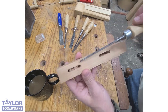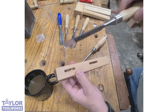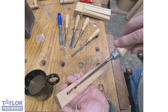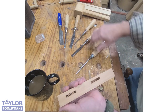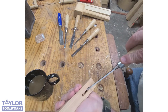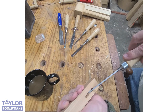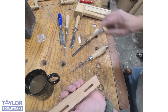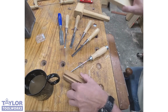Here is a mortise I cut on the drill press — I just drilled some holes and then I have to clean out the waste. I clean up the side walls with a wider chisel, but then I need to clean out the junk in there, and a quarter inch is just too wide. The eighth inch gets in there and works fantastic. Remember, a quarter inch chisel will not fit in a quarter inch mortise — it'll just wedge.